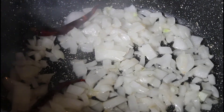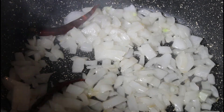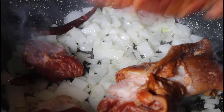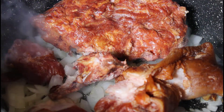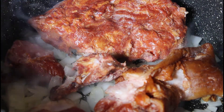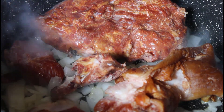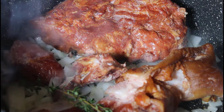Onions have cooked well. Now we're going to add our smoked meat — we have ham hock and we have neck bones. You could also use smoked turkey, or you could not put any meat in the greens at all; I know a lot of people prefer not to add meat to their vegetables. And then we're going to add the sprig of thyme into the pot as well.